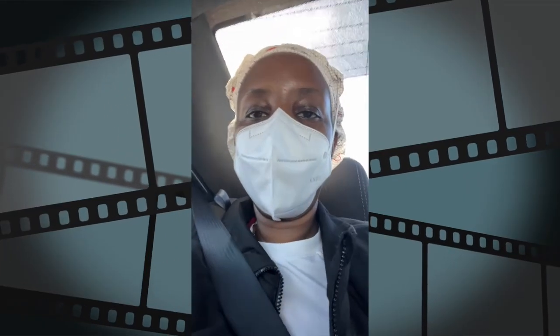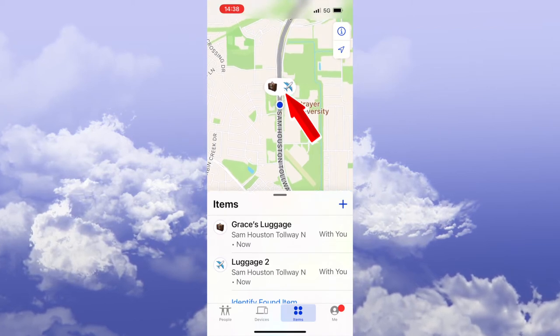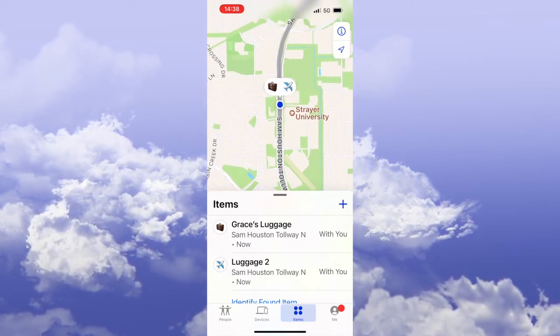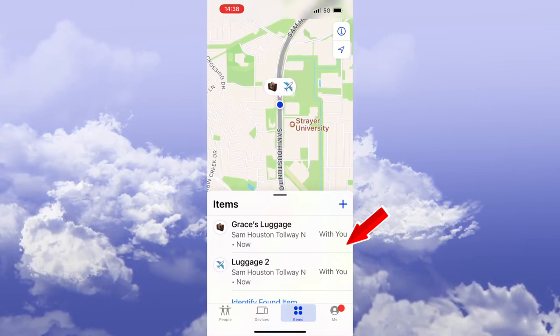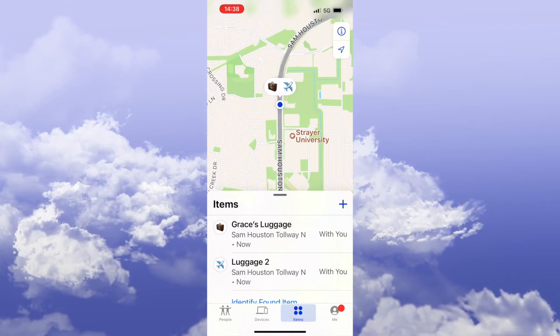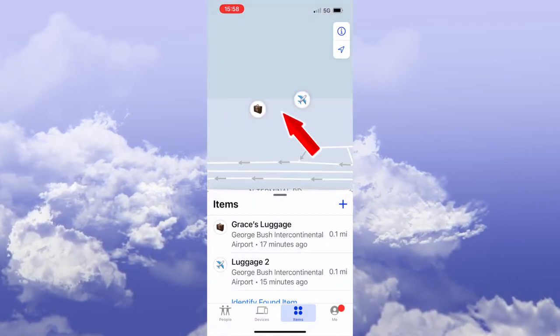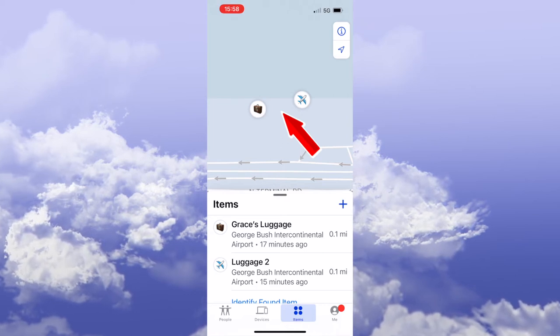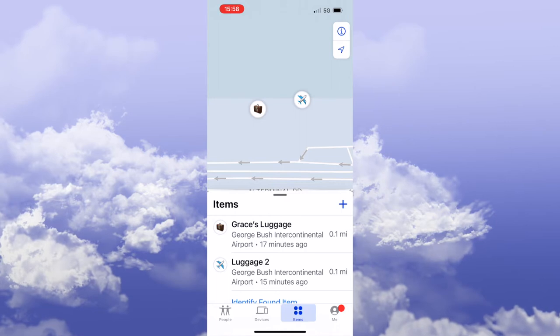I really enjoyed my Uber ride — the music was pretty good, that's what I was jamming to. You can see that my bags are being tracked. As you can see, we are driving to the airport. You can see the plane and luggage icon showing that they are with me. This was very comforting to know that in case I leave my bags behind, it will tell me. I've already checked in. My bags are somewhere on the terminal, but it's comforting to know they are somewhere together. Thank God.